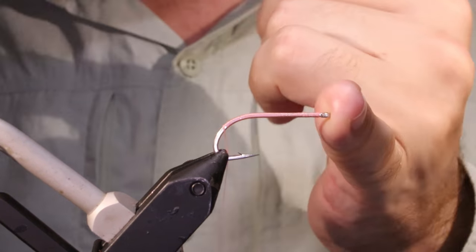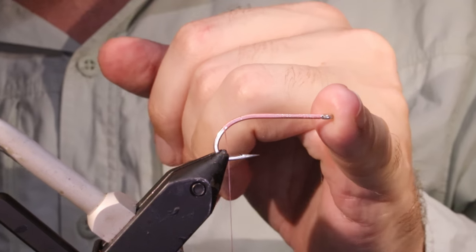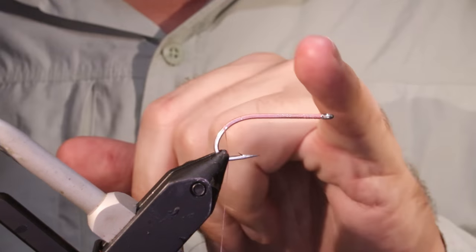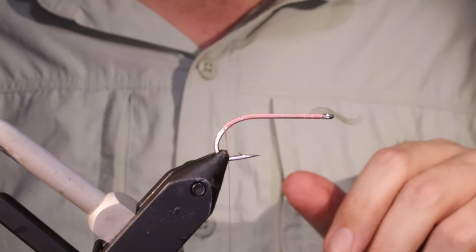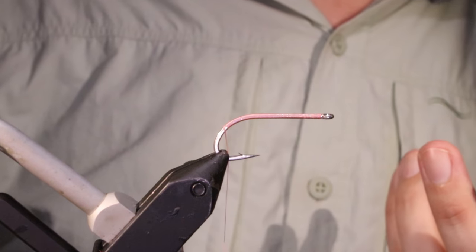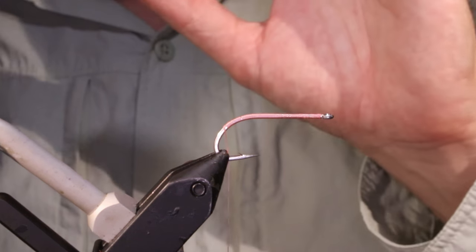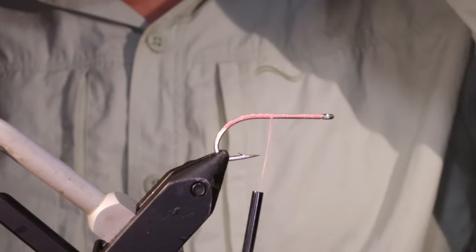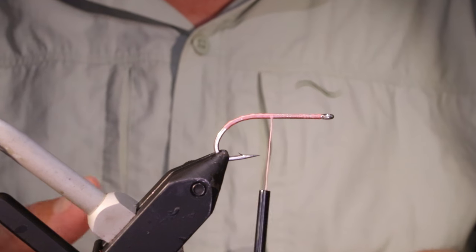I've got my hook and my vise and I'm tying a size 4 — this is a Gamakatsu SL11 3H, quite a big size 4. That's fine for me because I'm not tying this as a Bonefish Squimp. The Squimp originated as a Bonefish fly but it's a fantastic all-round flats pattern and well worth a place in your box. There are very few fish on the flats that you couldn't confidently cast a Squimp at.